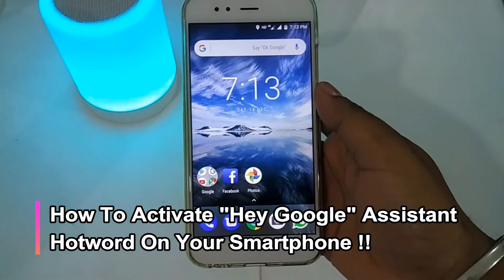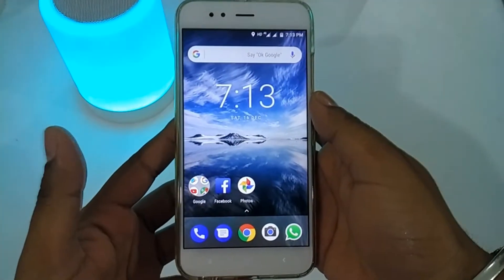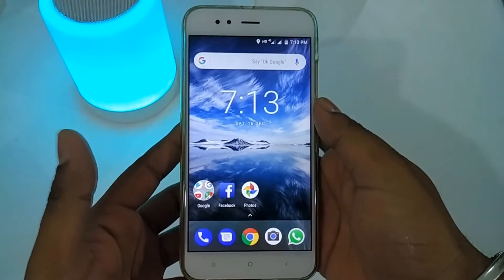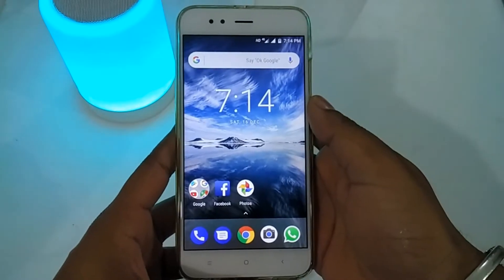Hello everyone, you are watching IP69 and today we will see in this video how you can activate the Hey Google Assistant hotword in your phone. This feature was reported a few months ago and now Google has started to roll it out to all phones.